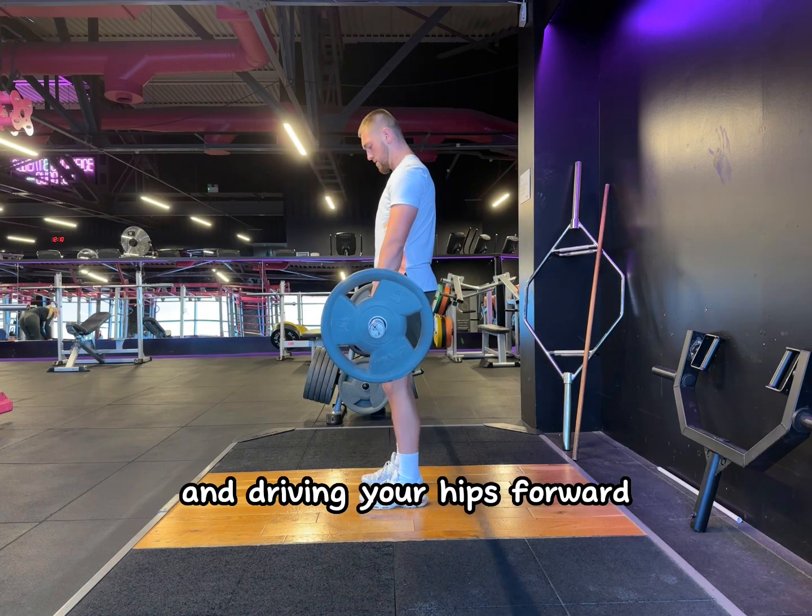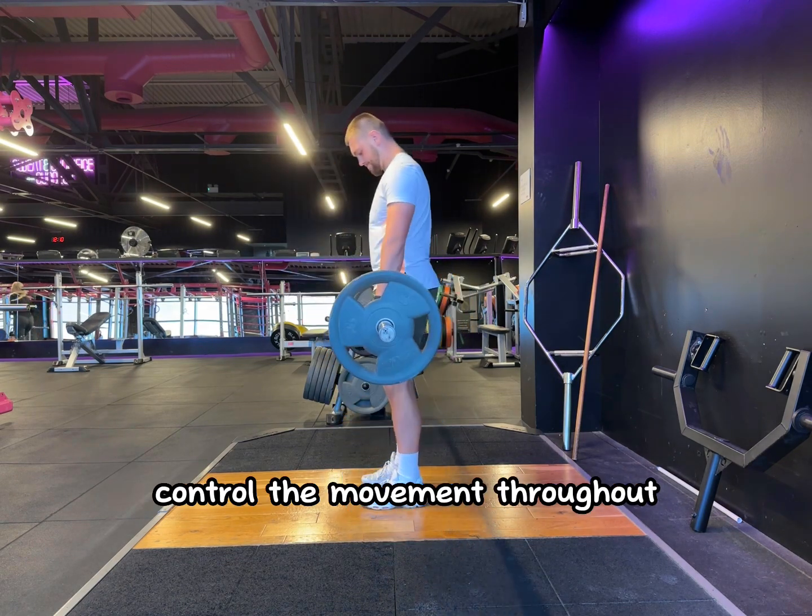Stand up by squeezing your glutes and driving your hips forward. Control the movement throughout.